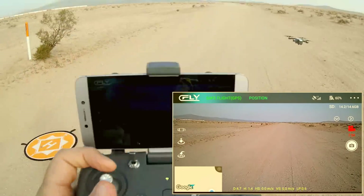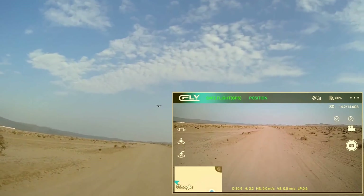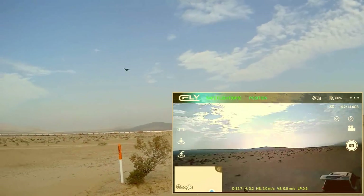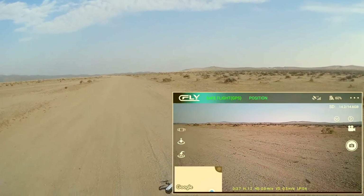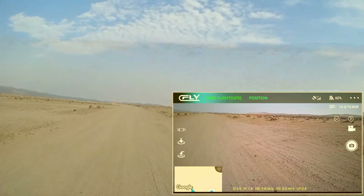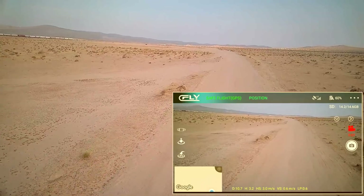We've got 60% battery power — we're going to go out by again. Starting the video again — the app has some issues, especially regarding starting and stopping video. I don't know why. There we go — going out by again with 60% battery power. I'm going to go until we get to about 40% and then do a return to home. So going down the road, flying FPV down the road. Who needs roads? We are 75 meters out.